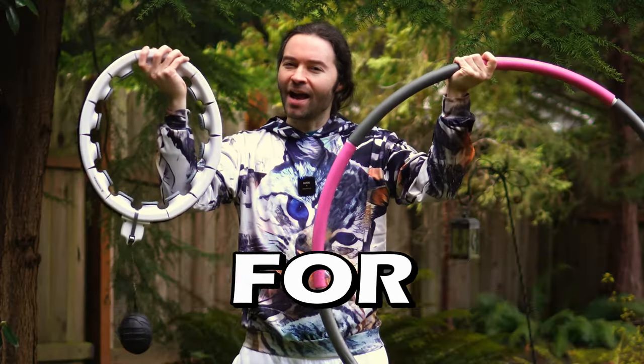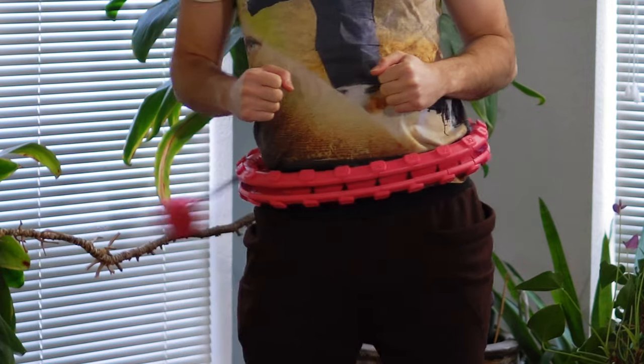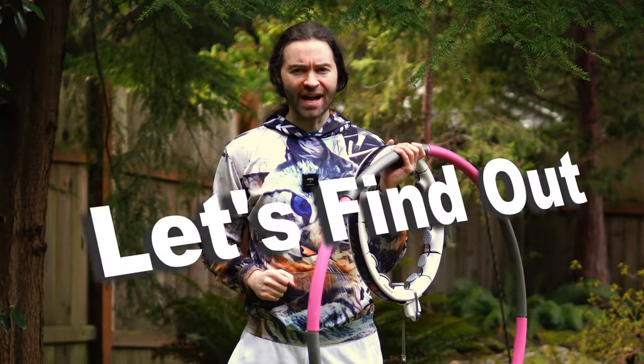Do weighted hula hoops actually work for exercise? Can you get a nice workout using one of these? Let's find out.